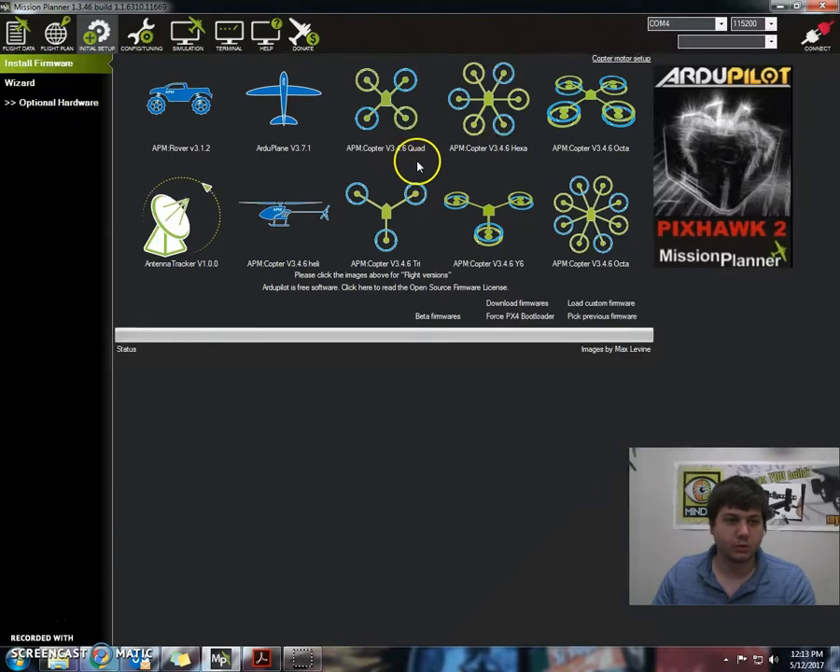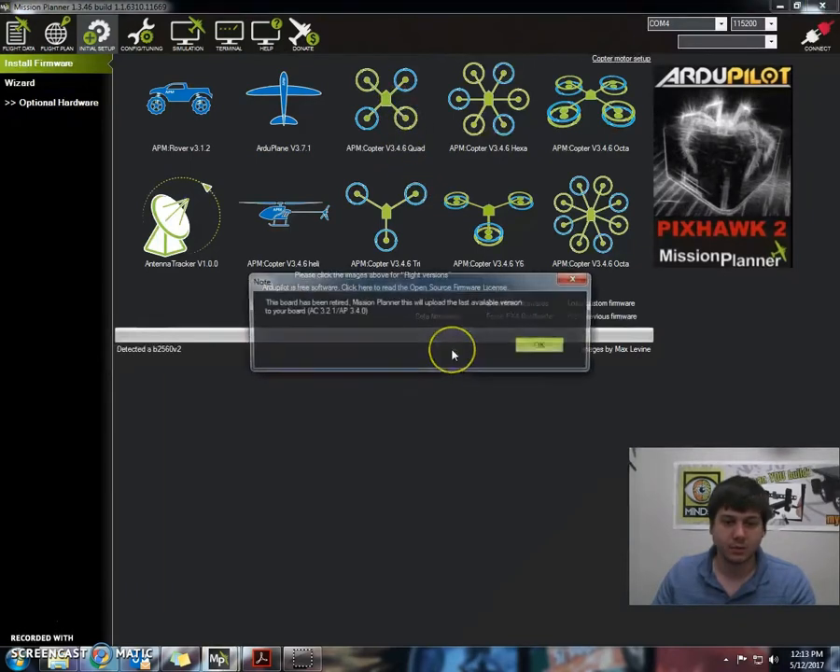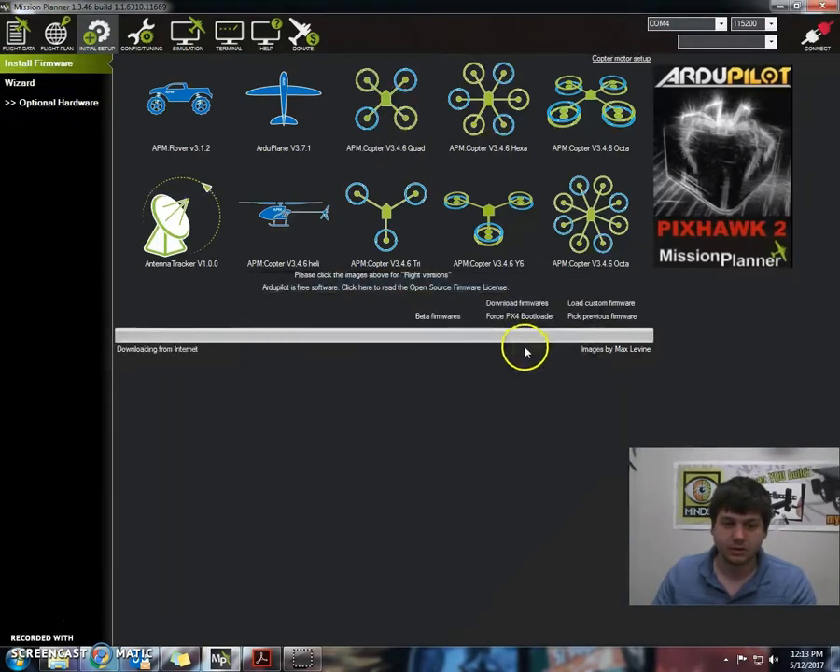Right now for the quad setup we're using the quad configuration, so we'll select that and press yes we want to download. Press OK and now it says done over here and our firmware is ready to go.